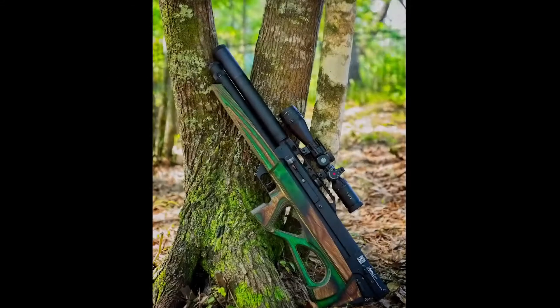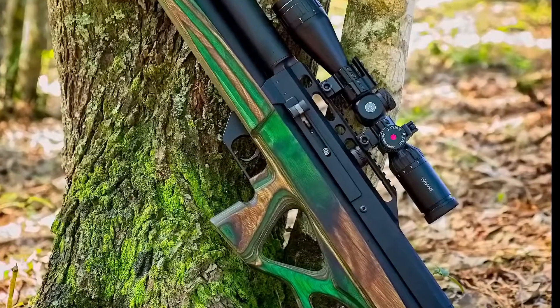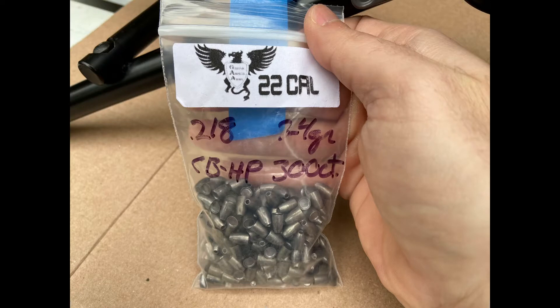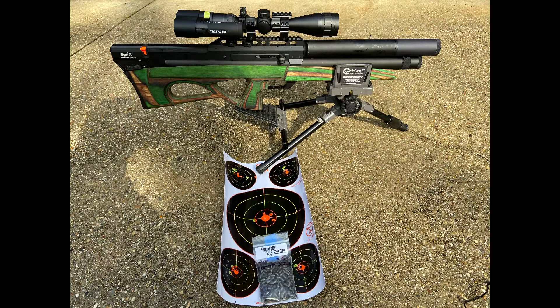Hey guys, welcome back to the channel. In this video I'm going to be shooting my Edgun Matador R5M using Griffin Airgun Ammo 24 grain slugs. We're going to be shooting at 50 and 100 yards and see how we get on.